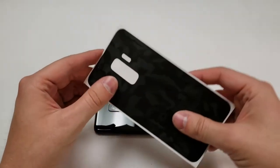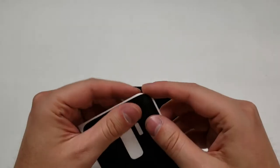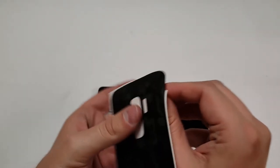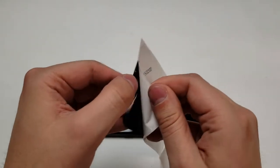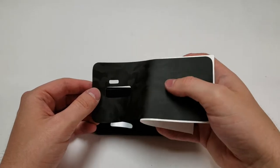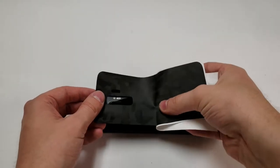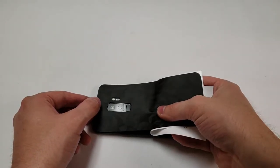Let's clean up the back and get started. It doesn't have to be perfectly clean, but I want to make it perfect and make sure there's no dust or it'll cause bubbles. I've watched a few videos on how to install these but I'm still not great at it — I'm just going to try to line up the camera and hope everything else works.